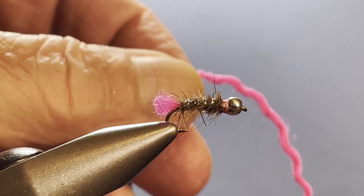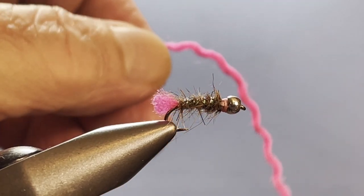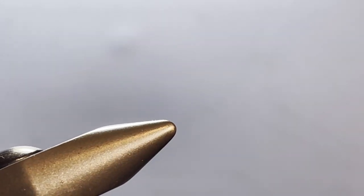So we pull them apart to get one strand of the appropriate size — that's what we're going to do with that. I'll talk to you a little bit more about some other potential substitutions we can use, because a lot of times we think we have to have the exact recipe or the fly won't work, and that's just not the case.